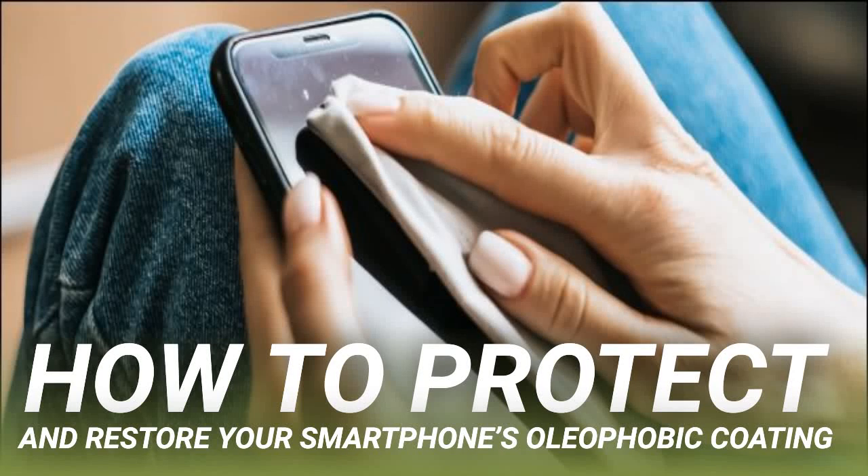How to protect and restore your smartphone's oleophobic coating. Your smartphone and other touch devices have a layer called an oleophobic coating. No matter how carefully you try to protect this, it wears away over time. Fortunately, you can restore it and make the touch screen feel like new again.